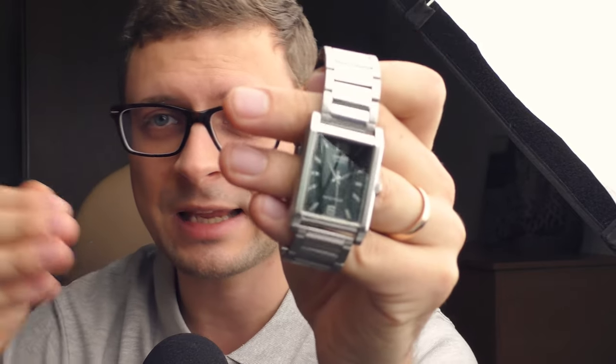After I did the review on that watch, you guys were recommending me to check out Rectangular Casio watches as well, because there are many options to choose from and Casio, being Casio, is not that expensive after all. So that's what I did — I bought a Rectangular Casio watch.